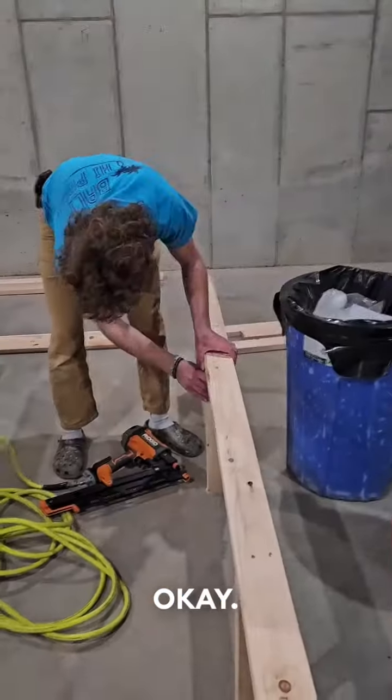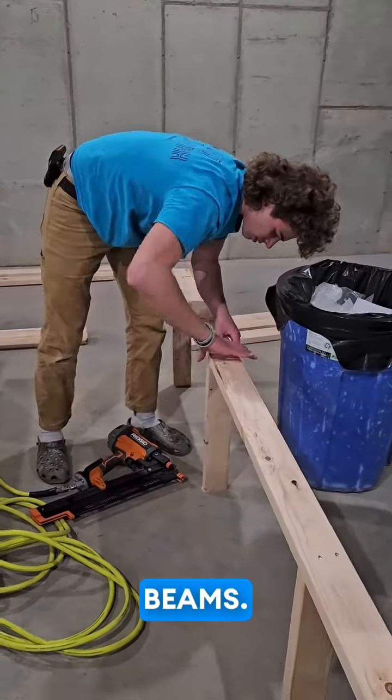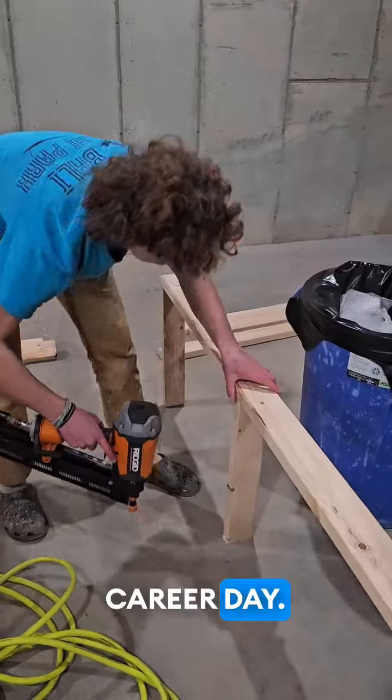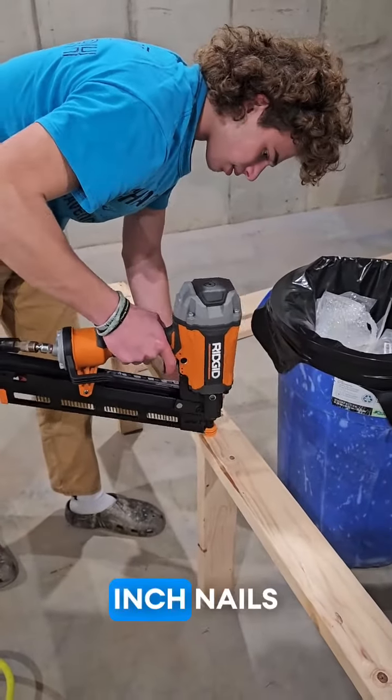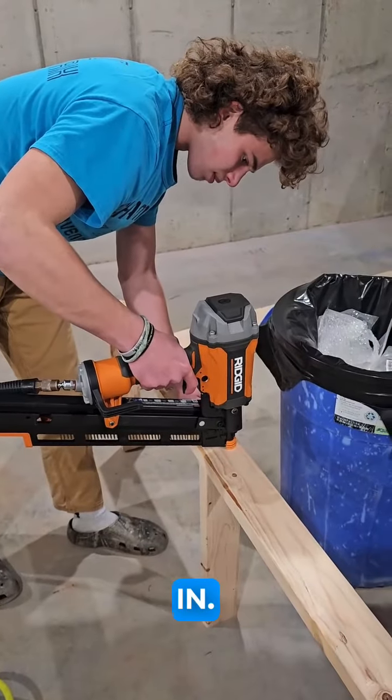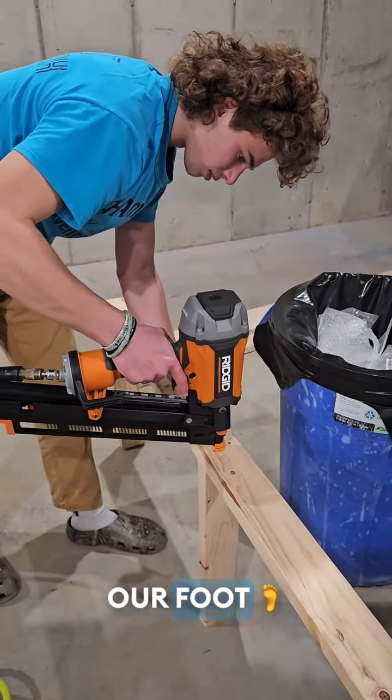So we're going to build some shelves right here. Marty's lining up the crossbeams. Hope it's not a career day. And then we're going to put two three-and-a-quarter inch nails in. Hopefully we don't put it in our foot.